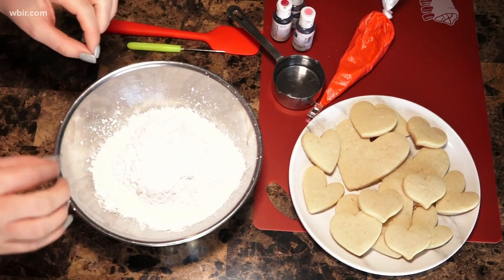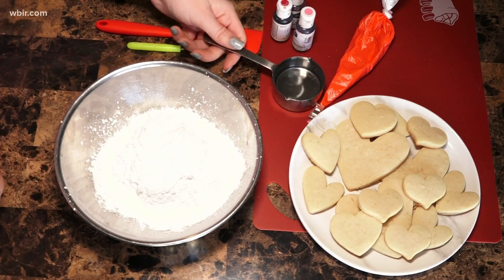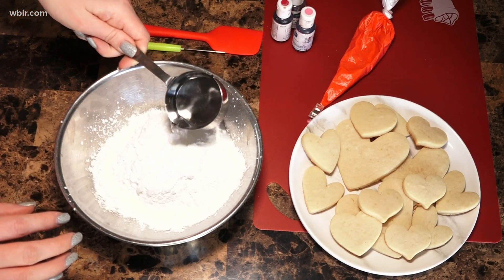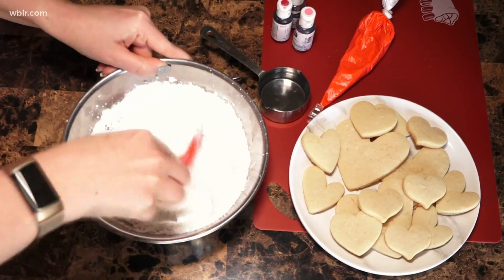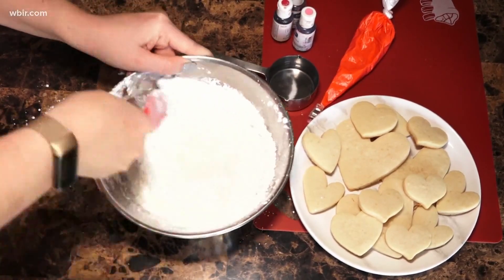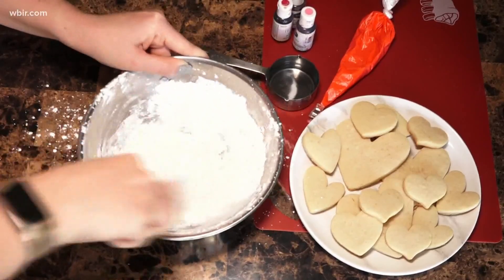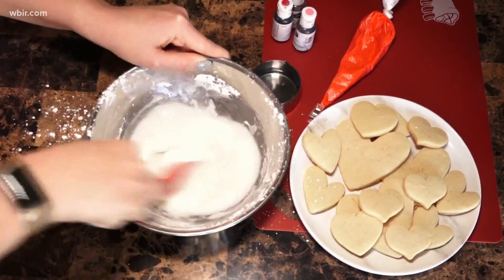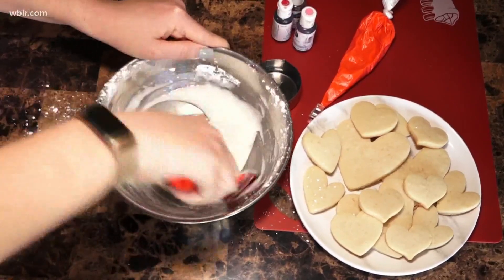This is just two cups of powdered sugar, and when you make icing like this, you don't want to add all the water. You want to add a little bit at a time, just kind of give it a stir and see where it goes from there. If you don't have enough water it'll be too thick, and if you have too much water it's gonna be running all over the place. You will probably get powdered sugar all over the place — just be ready for that.